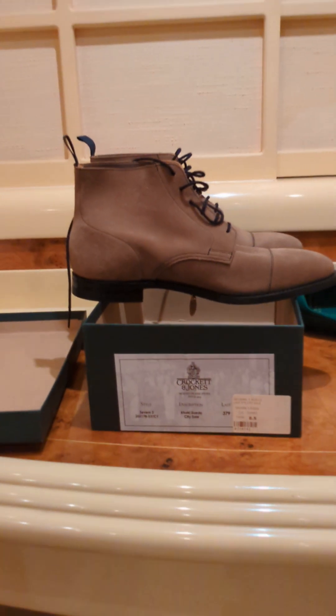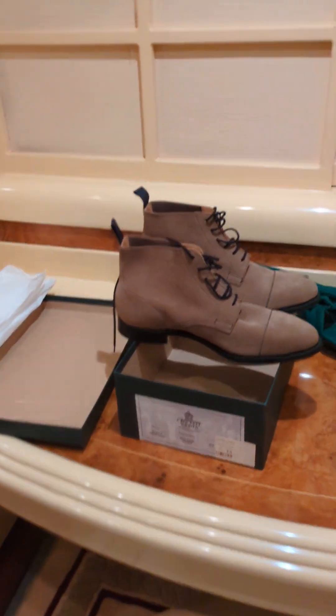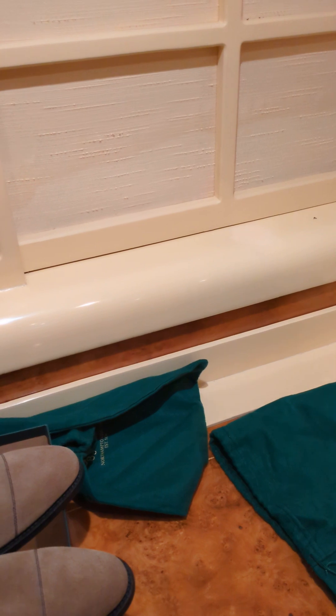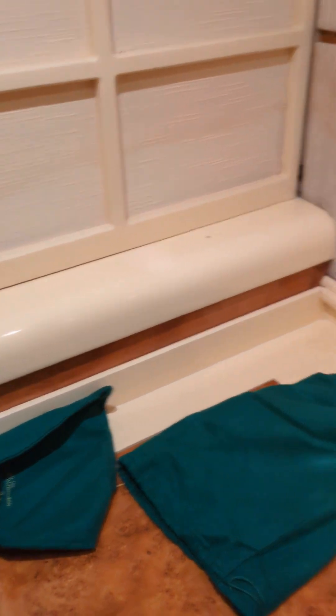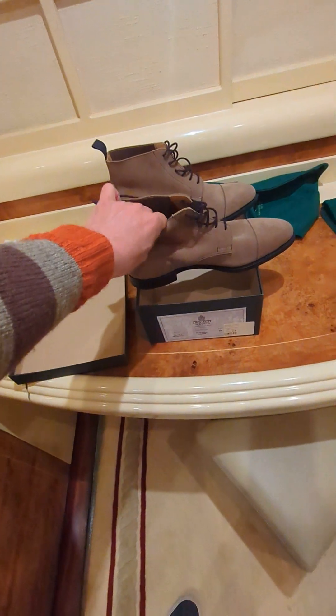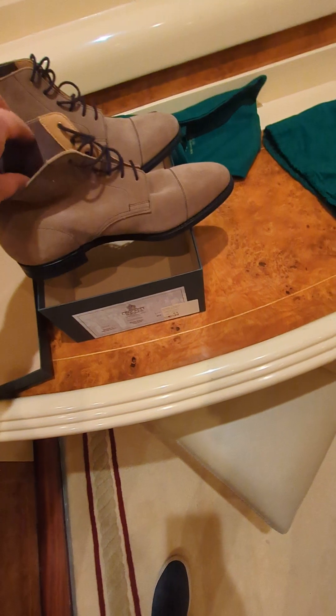Here's the left boot. There's one thing I can say that's significantly different compared to my other shoes. Having owned Trickers, I find the Trickers leathers are very hard, whereas here you can see the leather — or suede, I should say — is very, very soft.